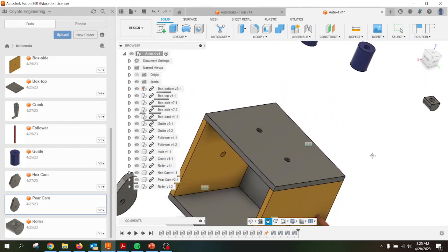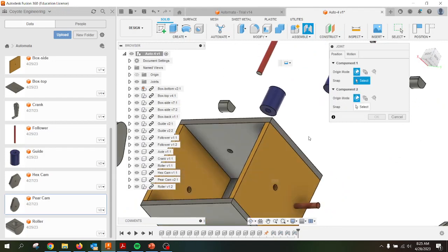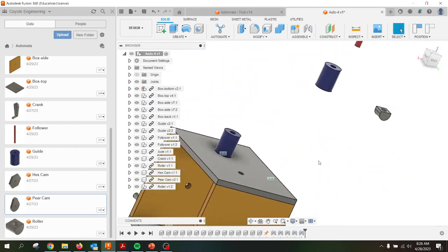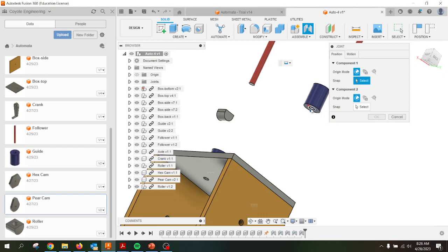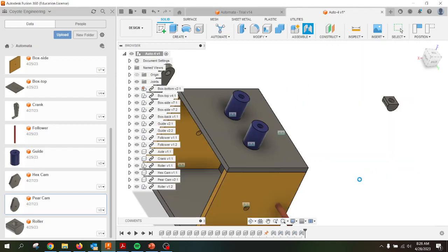Let's go ahead and put the guides on top. I also want those to be joints — I'm going to say fixed. So I grab the bottom of one of those, grab the circle, and place it into the box. Same thing with the other one — Joint, Joint. Good, all right.